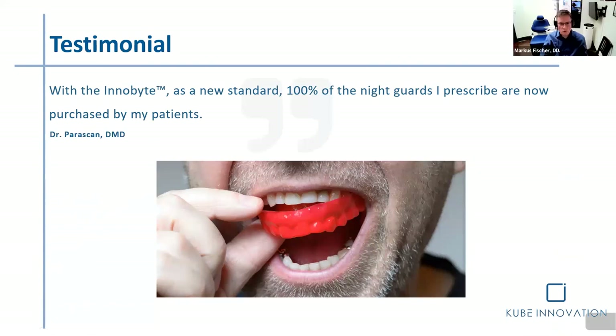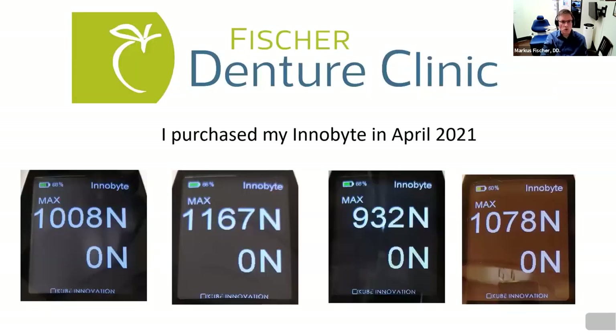Another great option: in BC, denturists are starting to offer night guards and mouth guards. What a great tool — if you can show patients that they're a clencher, biting at 1,000 or 1,100 Newtons, you need a night guard. And if you don't get one, look what happens to your teeth — you're running into TMJ issues. It's very easy to take a recording, show the patient, and make it their responsibility. Hopefully they don't want dentures in 10 or 20 years because their teeth are worn out.